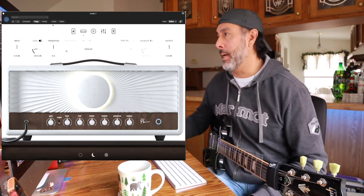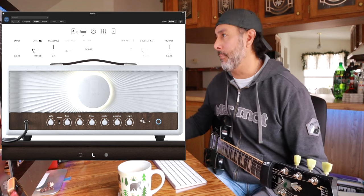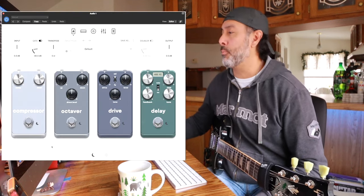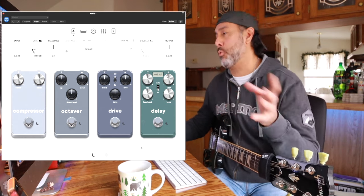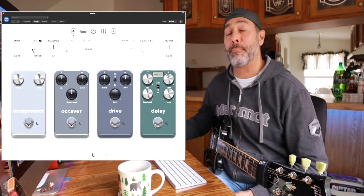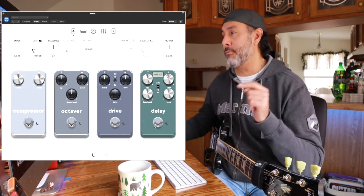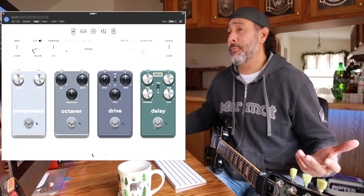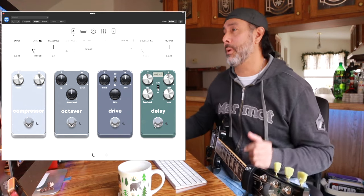I'm sure you're very familiar with their layout, so I'm going to go through that really briefly. First off, when you first open the plugin, page one, you've got your pre effects — this stuff is pre the amp. You've got your compressor, an octave pedal, a drive, and a delay. I really like the delay pedal in front of the amp because it just gives you a change of pace of tones, something different.